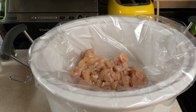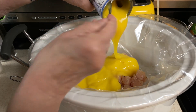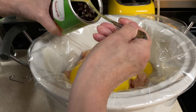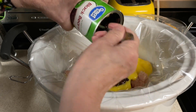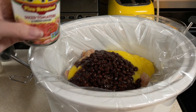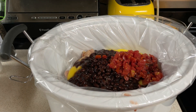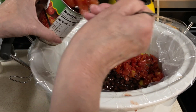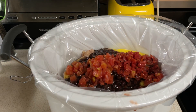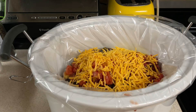Then I'm going to dump the cream of chicken soup, then the drained black beans, and the 14 ounces of the Rotel. This is 10 ounces so the whole can goes in there, and I'm going to do half of the second can — I could probably use the whole can but I don't want it too runny. And then the one cup of cheddar cheese. Stir that around.